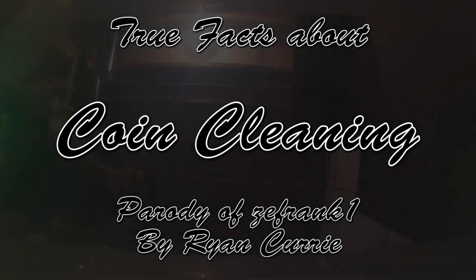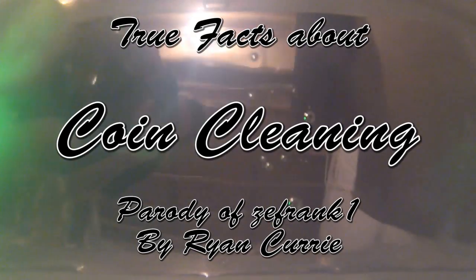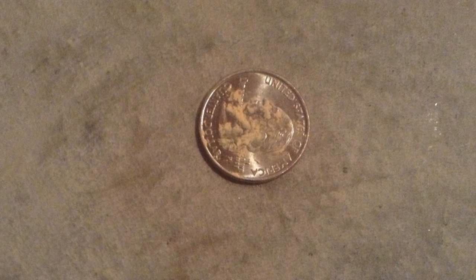Here we will learn true facts about coin cleaning. Since the dawn of time, mankind has wondered what is the most efficient way to clean coins. The answer: unnecessarily elaborate contraptions constructed from children's toys. To start, you'll need a coin — preferably a dirty one like this one. Look at it, it's filthy. If you have a clean one, you don't need to be doing this — go play outside or something.